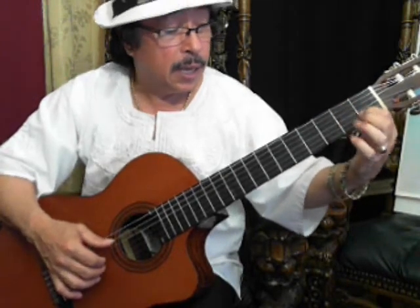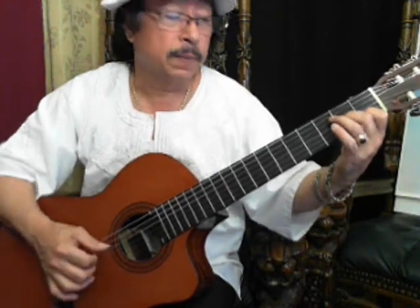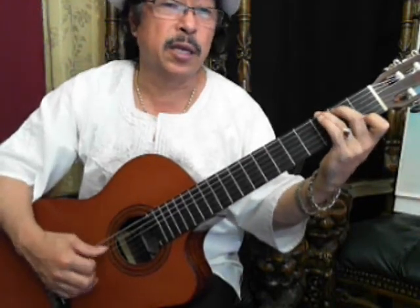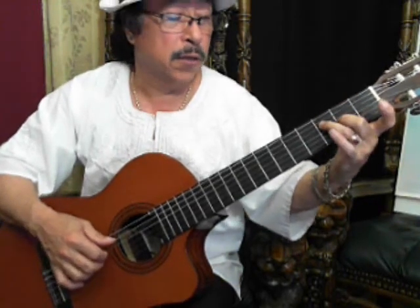Now we're going to have a C note and an A note for an F chord. And we're going to use all the strings. So that will be in the 1st, 5th and 6th string. And we're going to repeat the same thing in the 3rd and the 4th.